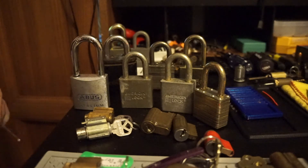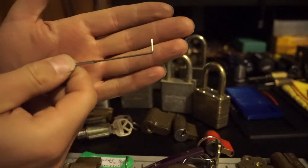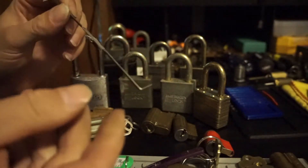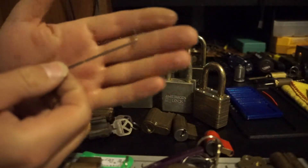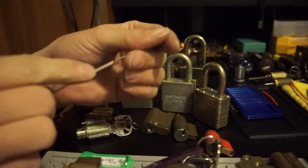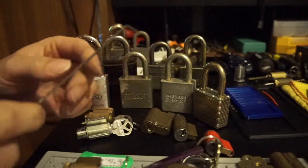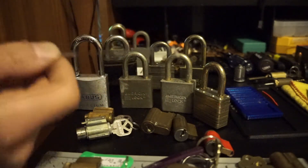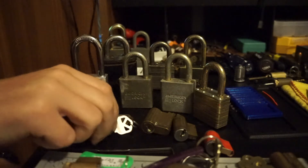What I've got is a twisted tension wrench that I've made. I like these — they're good for top of the keyway or bottom of the keyway. It's got that nice flat in the center, and you still get all the feedback without losing any comfort, I guess is the best way to put it.